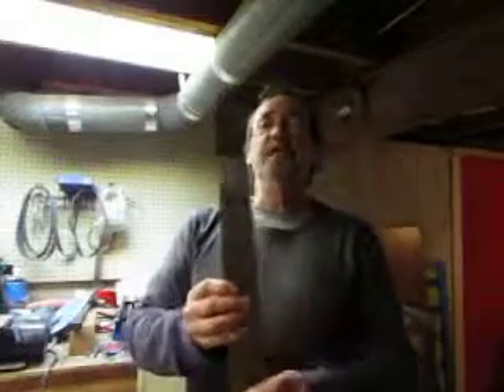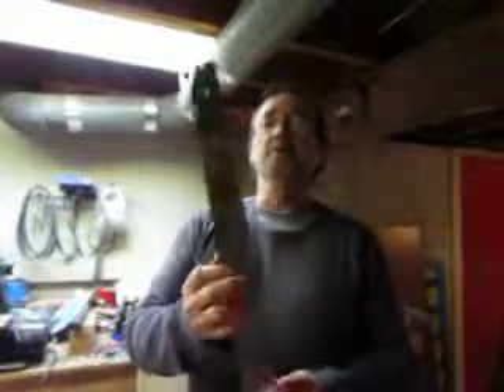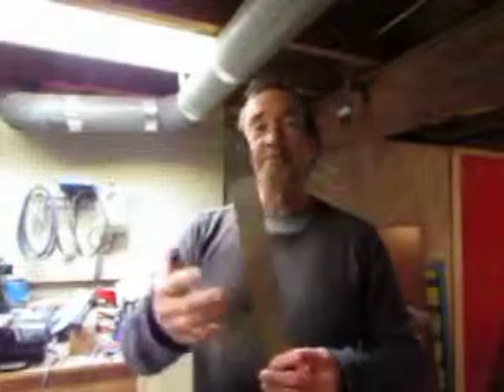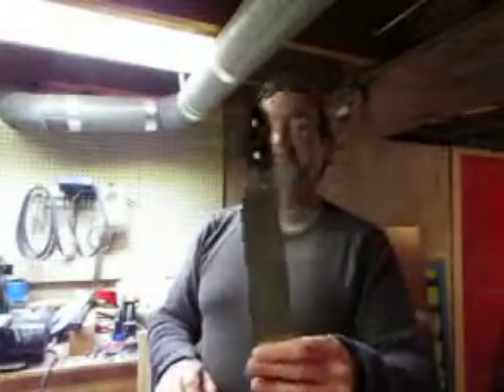My machete needs a new handle, so I'm gonna make a plywood handle, just like my first bushcraft knife. Because the one that was on it was just plastic and it kept slipping out of my hand when I had gloves on or wet hands or anything.